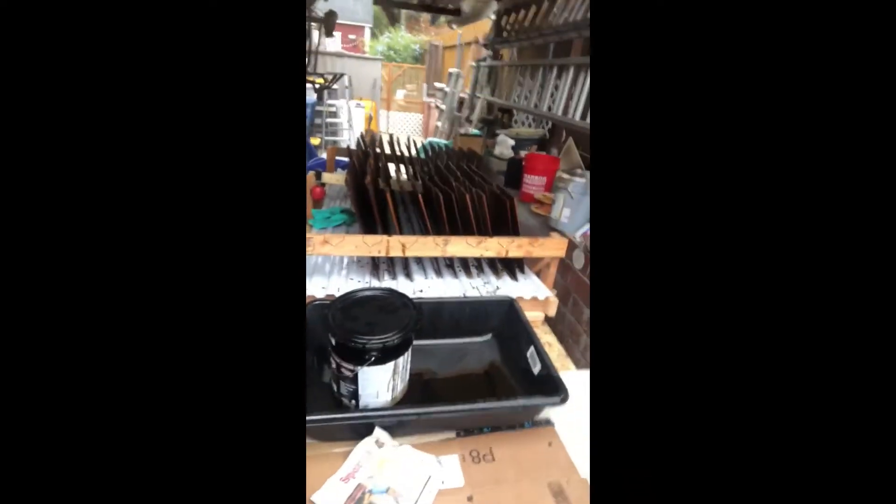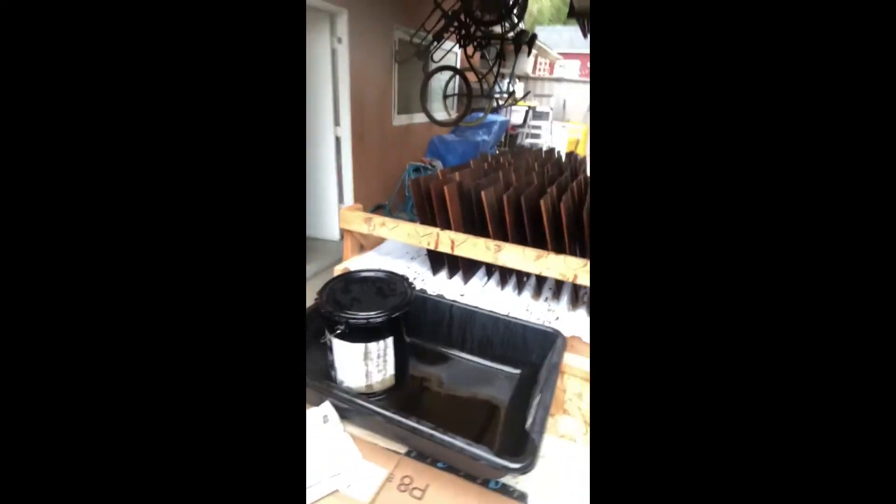It's turned out pretty well — this is my first time doing anything like this. I thought about it a while and thought this ought to work pretty well, so there it is. We'll let these dry overnight, stack them, and then do another set. That's your pro tip of the week from John Peake, the Paint Professor.